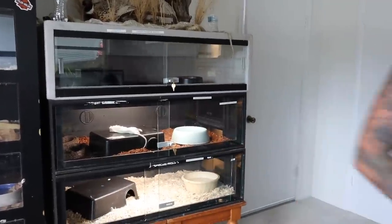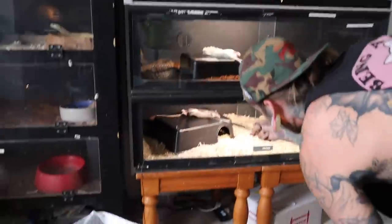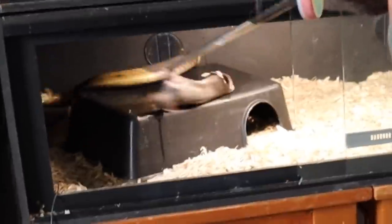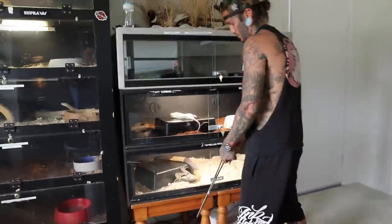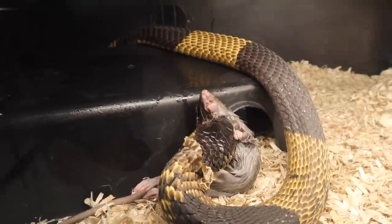Egyptian - this guy always has a great feeding response. Come on, see you - look, look! There you go, perfect. That's what we want.